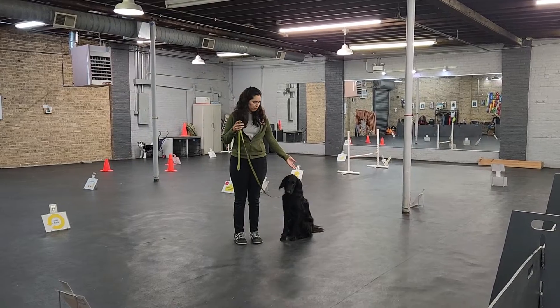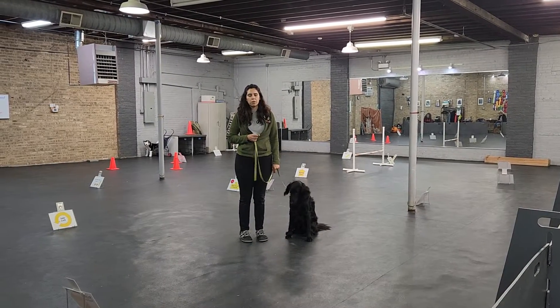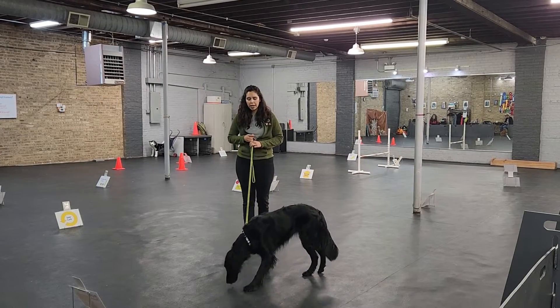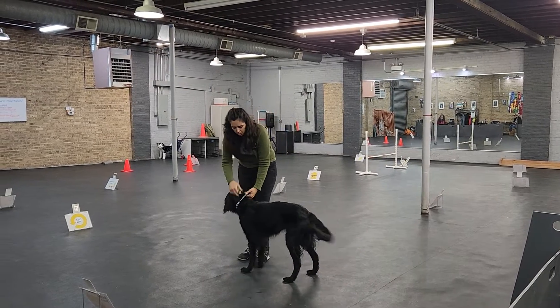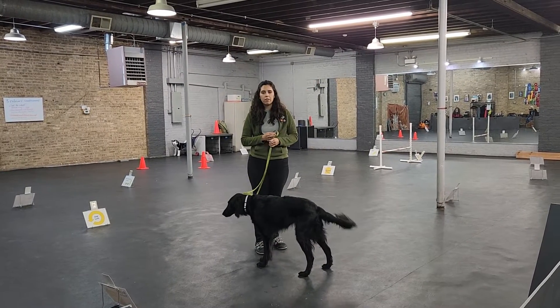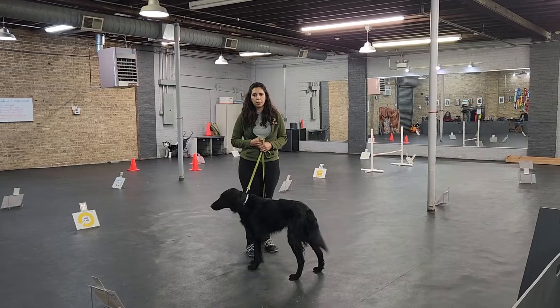This is Maddie, the flat-coat retriever. She measures 24 and a half inches at the shoulder. My jump is set to 16. She's wearing a flat buckle collar with this leash and I have no food or toys on my person.